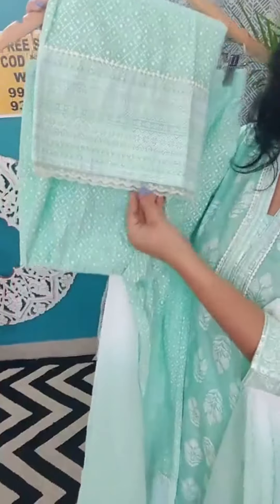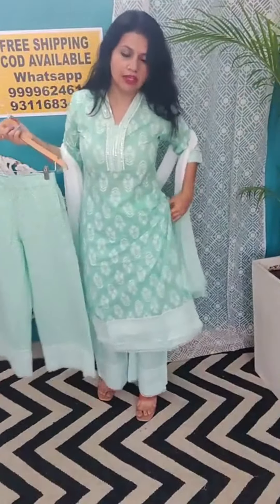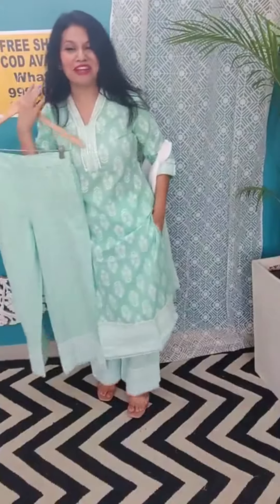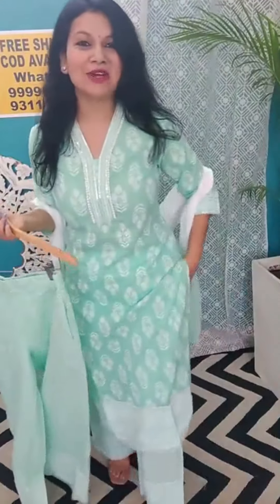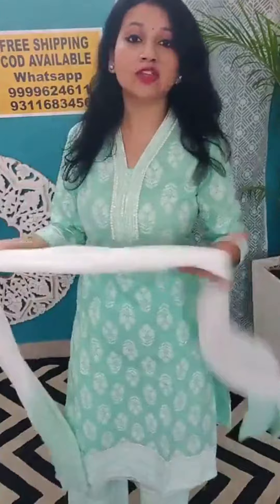Bottom mein bhi there is a lace here and a beautiful lace work — it's a brilliant piece, trust me you will love this. And iske pant mein bhi pocket hai — the pant has got a pocket also, it's quite functional. Love this different neckline. I'll tell you the prices and sizes of this one — spring green color, number three.